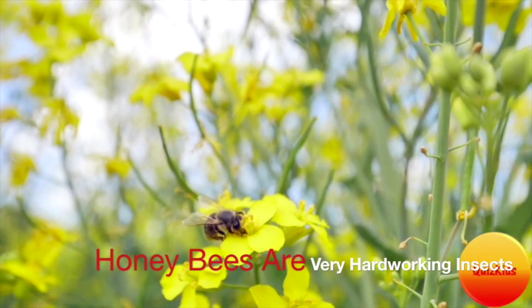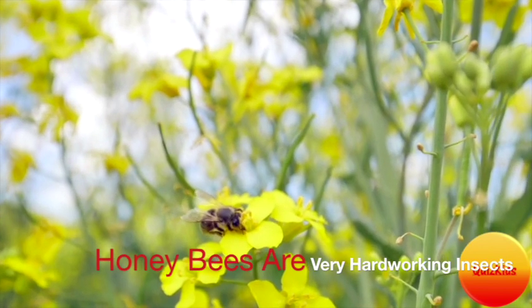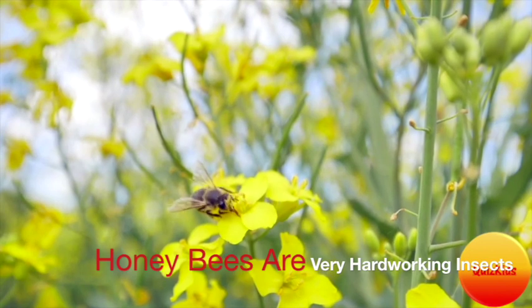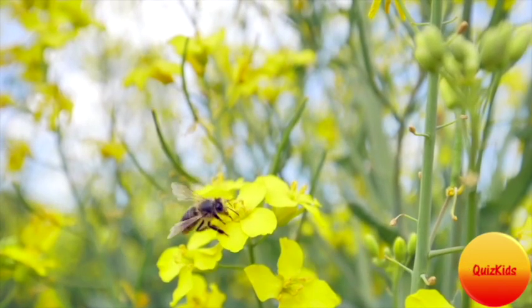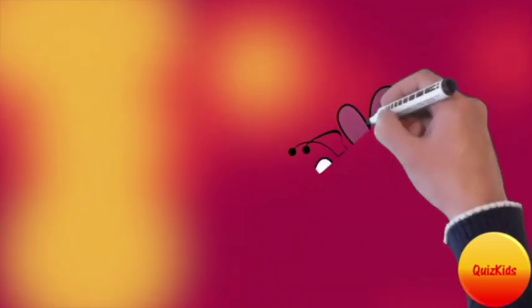Honeybees are very hard-working insects. Honeybees collect nectar from the flowers. Do you know that not all honeybees make honey? There are three types of honeybees: drones, queen bees, and worker bees.